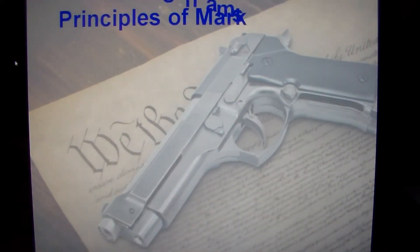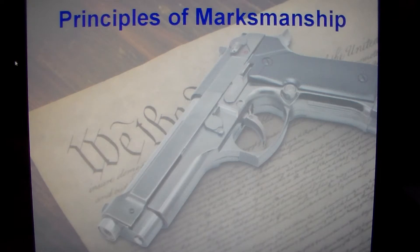But first, we're going to start off with the principles of marksmanship. I'm basically going to go over two things today — stance and grip.